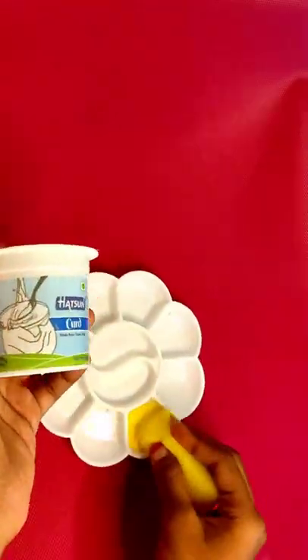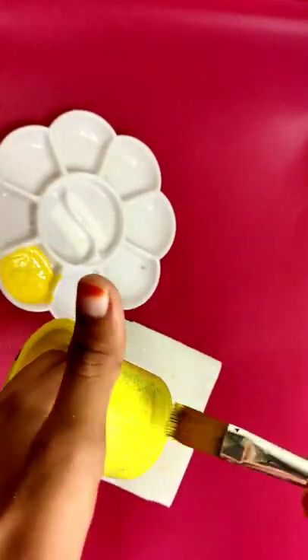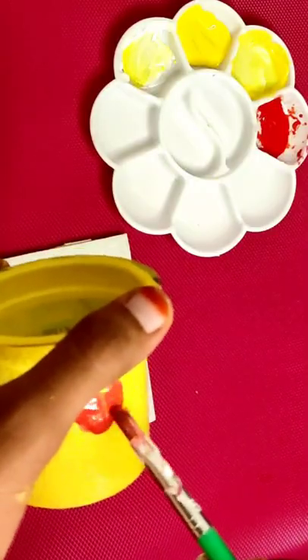We can use a curd box for this idea. First we will paint it with a double coating, using a sponge and brush.